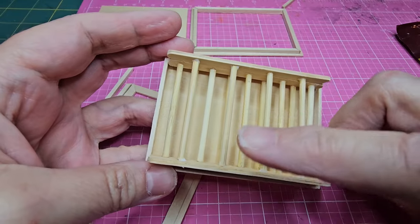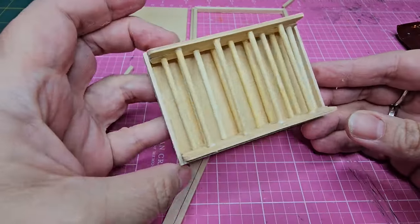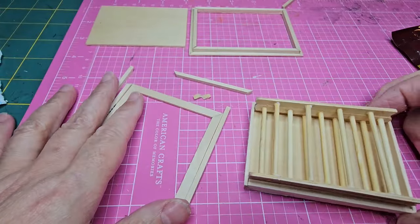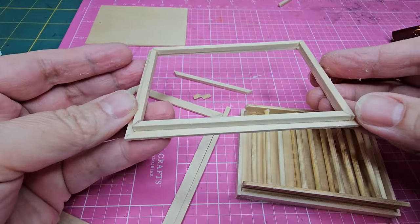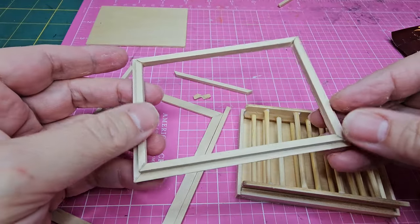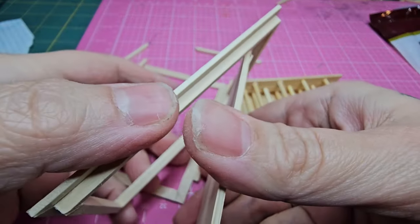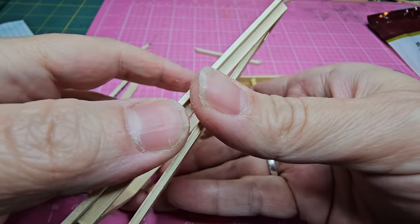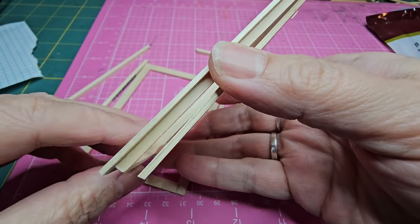I probably could have made this part a little smaller width-wise — it feels a little too wide — but it doesn't matter since it's just going to be sitting up and it's non-functional. I went ahead and added more to the frame because it needed more dimension; I didn't like how flat it looked. This also helps support it and hold it together so it's not so flimsy.